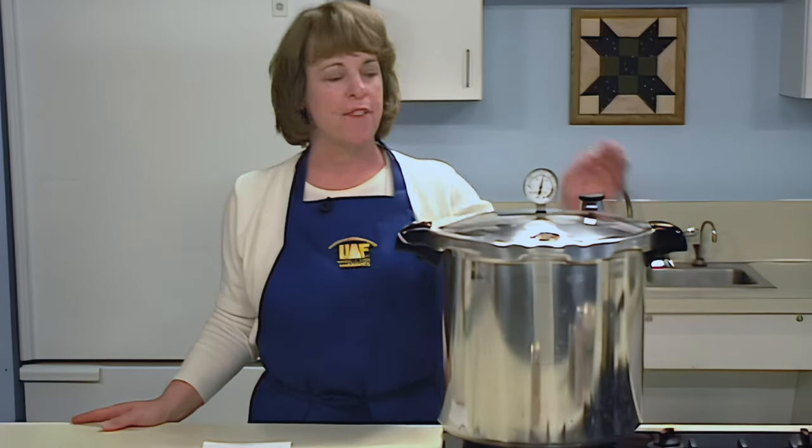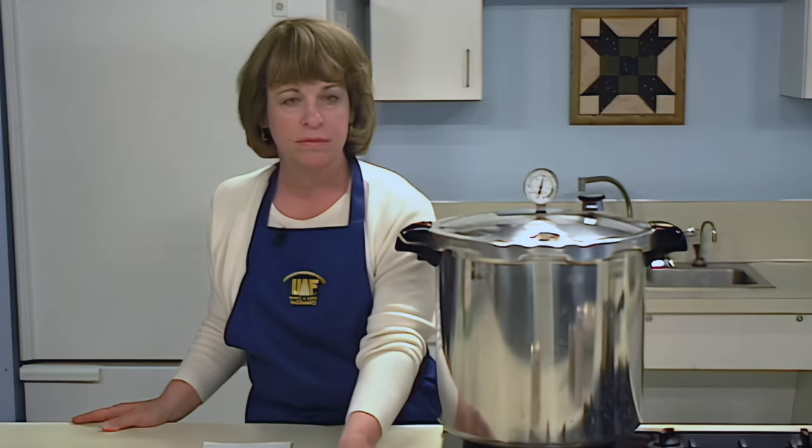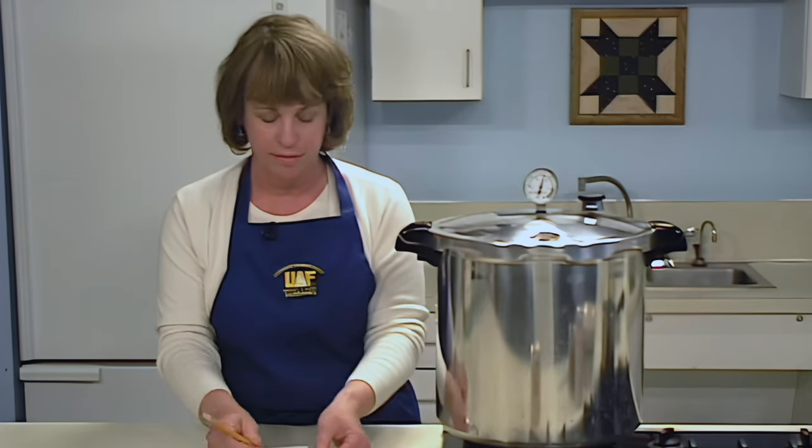When the pressure reaches 11 pounds on a dial gauge or 10 pounds on a weighted gauge canner, begin the timing process. Process pint jars or half-pint jars for 100 minutes. Note the starting and ending time in writing, just in case, and frequently monitor your canner. If the pressure drops below the recommendation, the canner must be brought back to the recommended level and the timing started over. For altitudes greater than 1,000 feet above sea level, contact your local extension agent for recommended times and pressures.